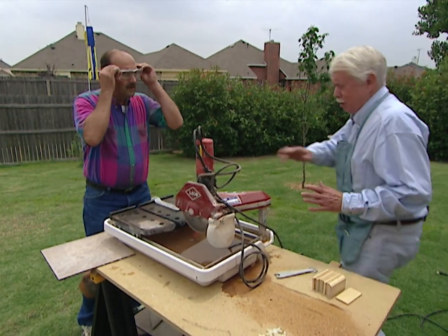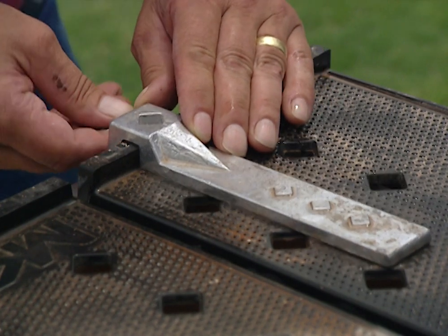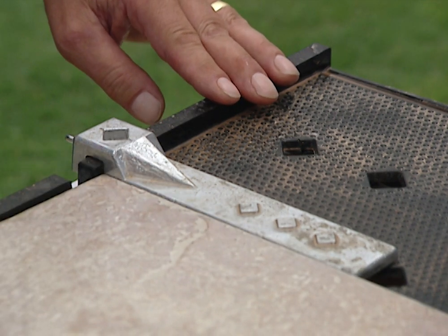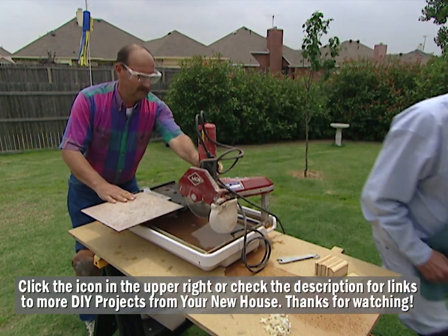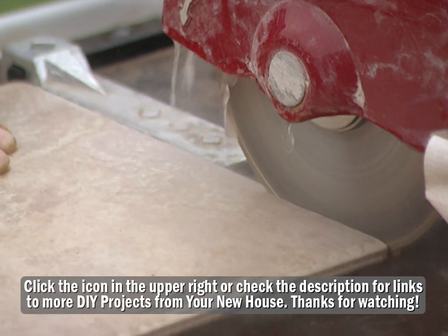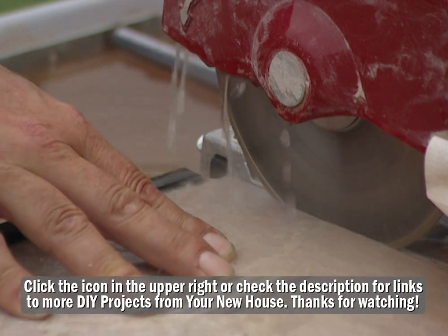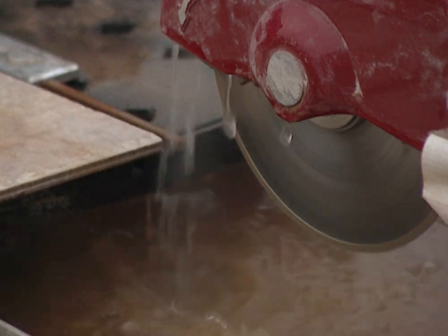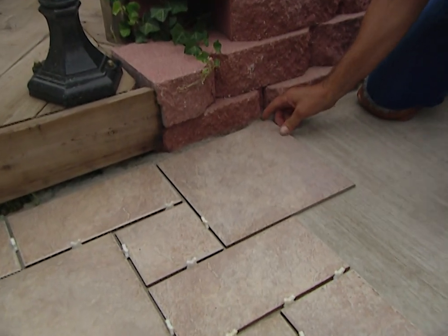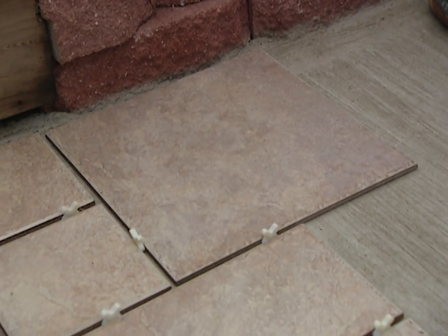We're going to have to cut a whole lot of tiles all along that wall. Can you set the saw up so it'll be consistent? This comes with a rail that adjusts right on down. We need a quarter inch off that tile, so we just set it at a quarter inch, make this cut, and we should be consistent all the way down. Looks great — you're going to have a nice consistent grout line all the way through.